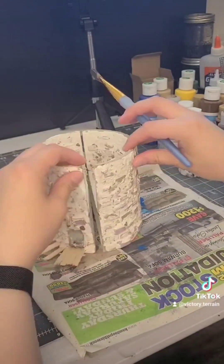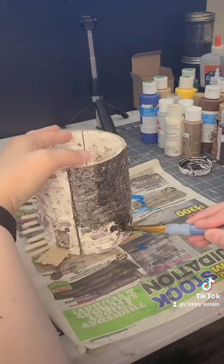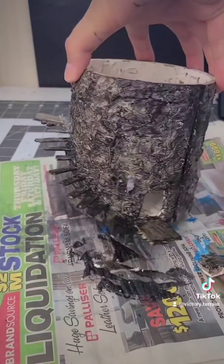And before we end this video, we're just going to seal this piece with Mod Podge. In the next video we'll start on painting the outside. See you then!